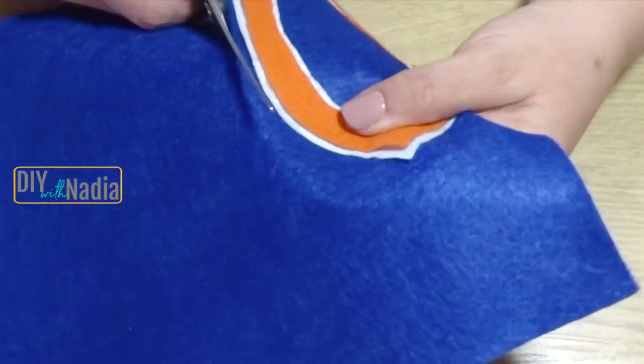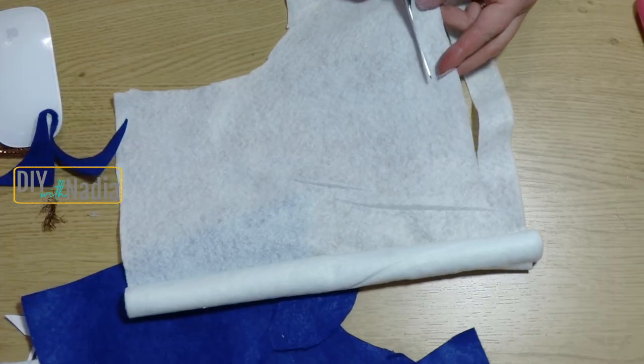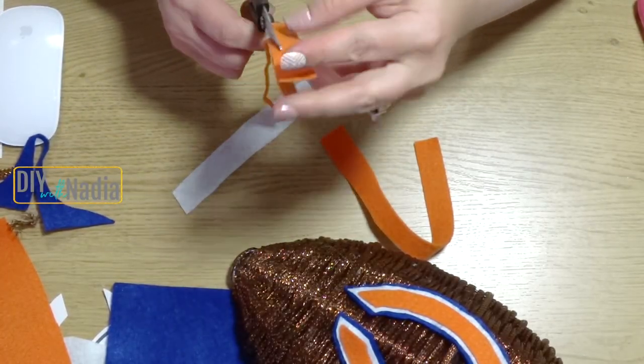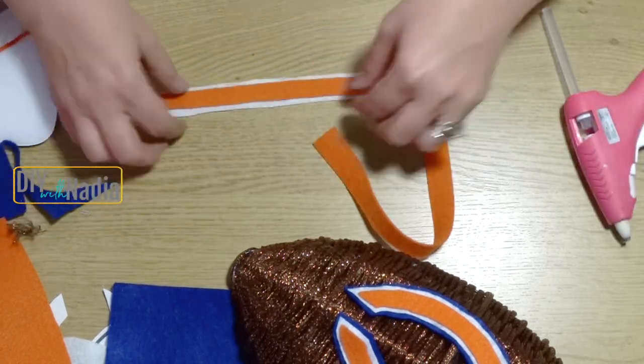I hot glued the logo to my navy blue felt, leaving about one eighth inch — about three millimeters — around so you can still see the blue. Then I eyeballed two white felt strips and two orange ones and hot glued those vertically to the sides of my football wreath.